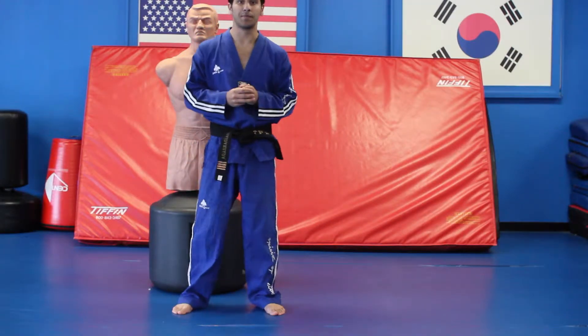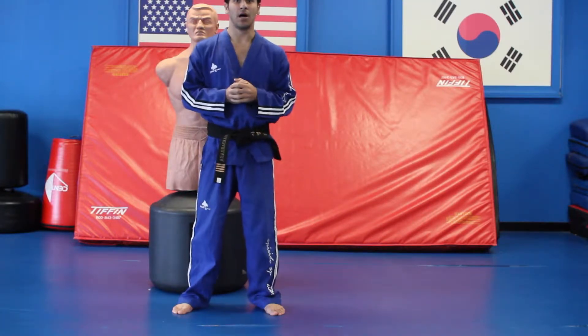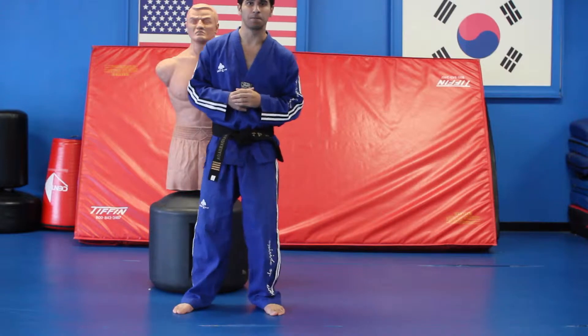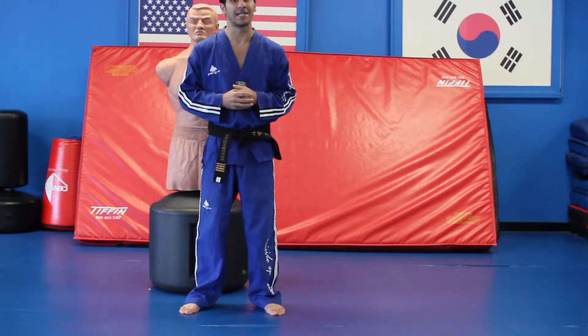Hello everyone, I'm going to teach you guys how to do the superman punch. Superman punch — very fast, very effective. It's kind of like a flying psychic. If you don't know what a flying psychic is, check back on my other videos where I teach the flying psychic.